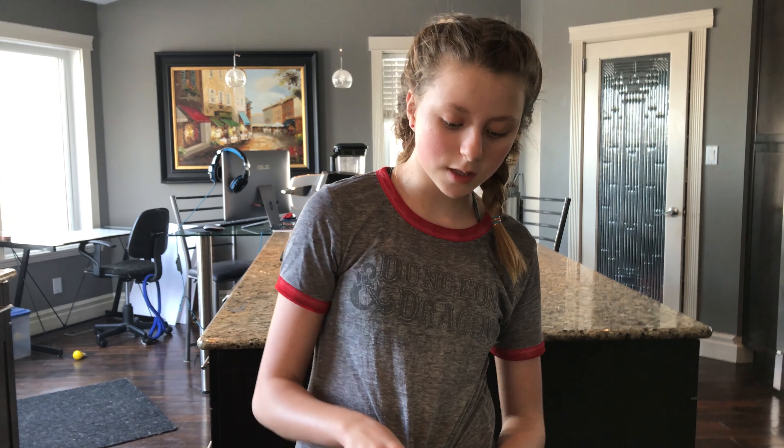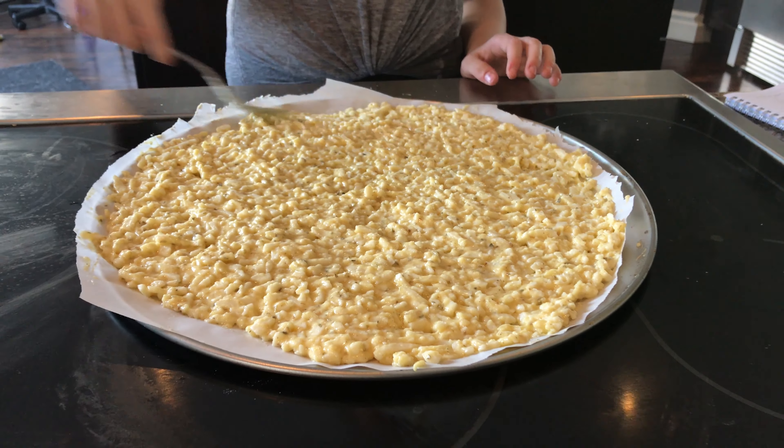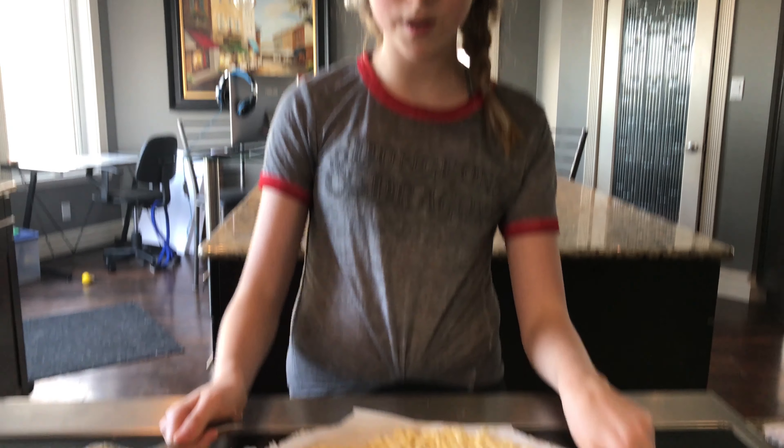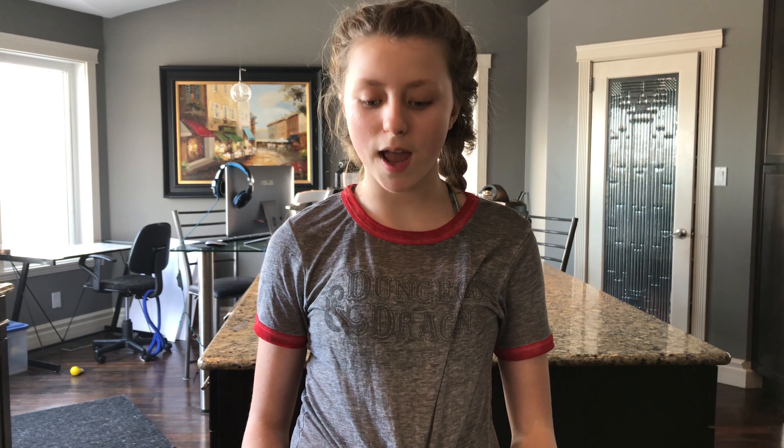This recipe never sticks to the parchment paper, and it's a lot easier because you don't have to roll out the dough — you just spread it out. Unlike the fathead, which you have to roll out and it sticks to the parchment paper and is more difficult. Now that our pizza is all nice and spread out, we're going to put it in the oven at 375°F for 15 minutes. We're cooking ours on a convection oven. It might be the same for a normal oven, but you might need to flip it around halfway.